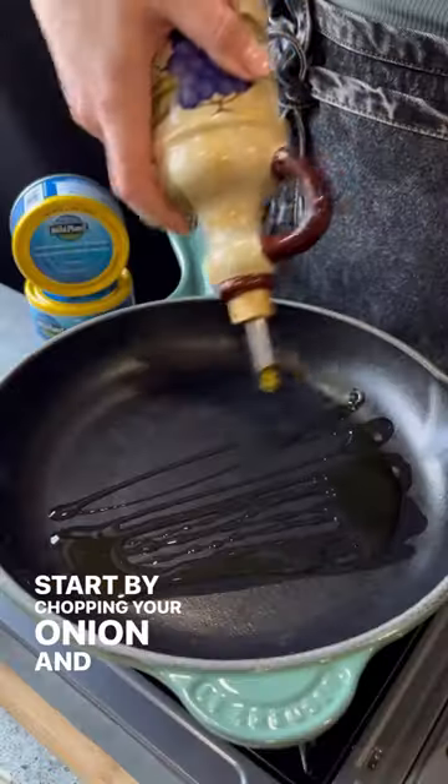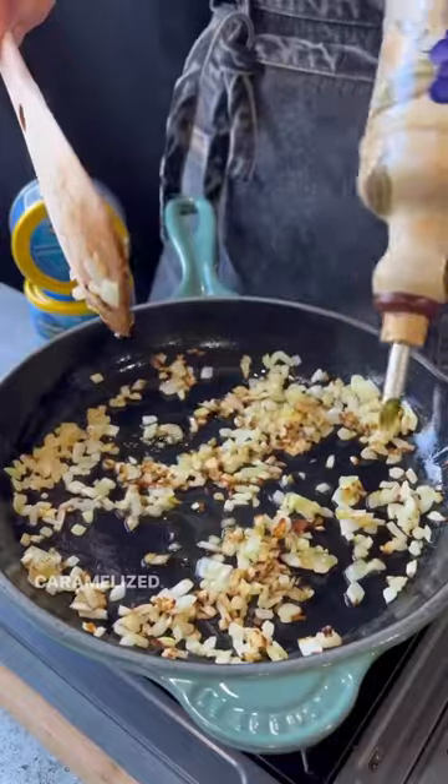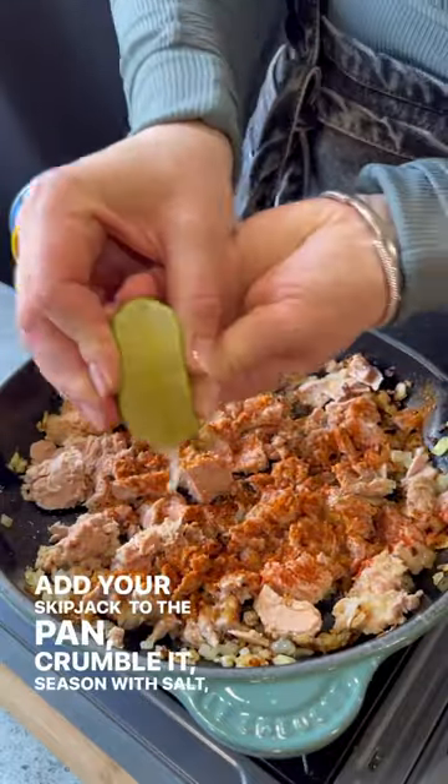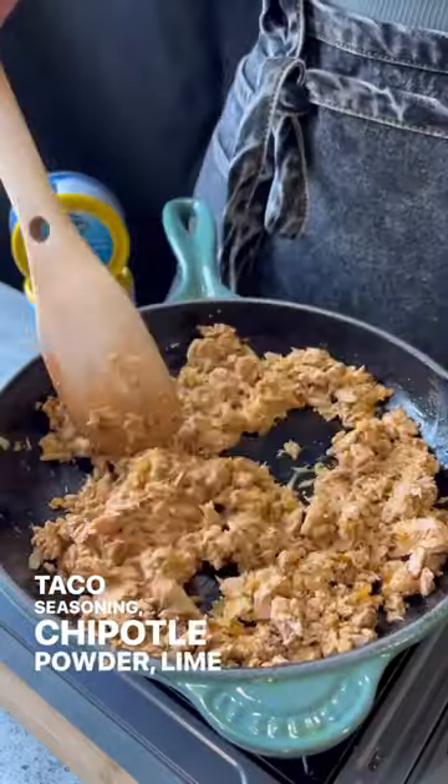Start by chopping your onion and sauté it in olive oil until caramelized. Add your skipjack to the pan, crumble it, and season with salt, taco seasoning, chipotle powder, lime juice, and black pepper.